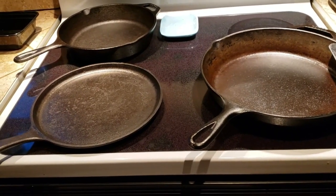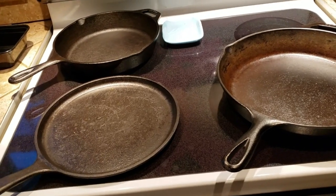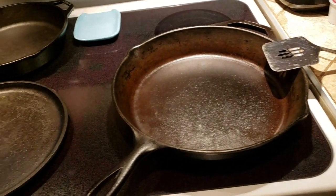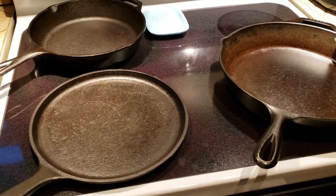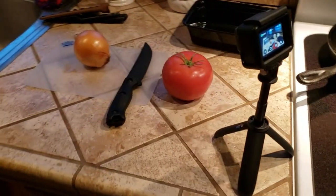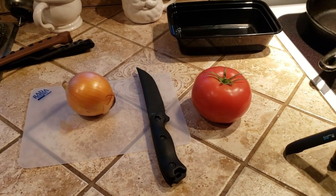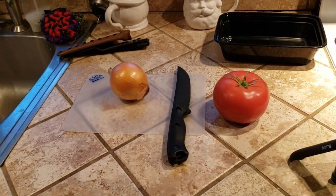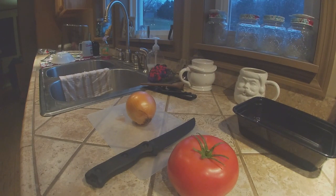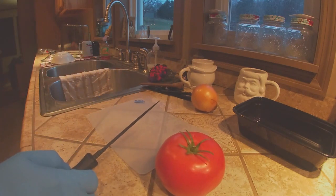We're going to go ahead and get our cast iron heating. I've got three out — one to toast the buns, one to fry my wife's patties since she doesn't like as much seasoning, and one to fry the other ones. The more cast iron you can have on the stove, the better off you are. Over here I've got the station where we'll prep the vegetables — onion, lettuce, tomato — so let's get that set up and we'll be right back.